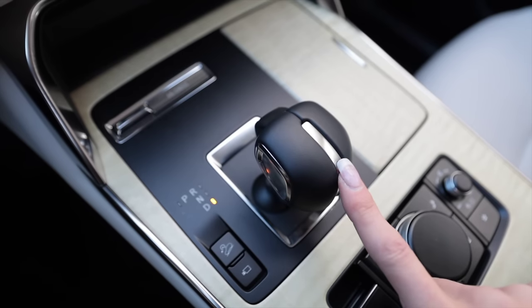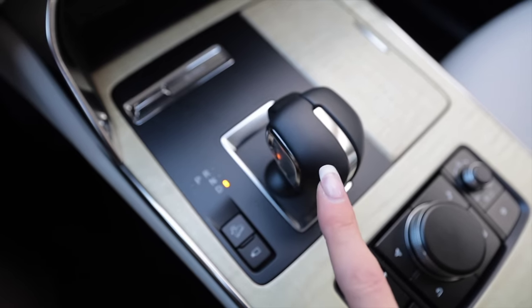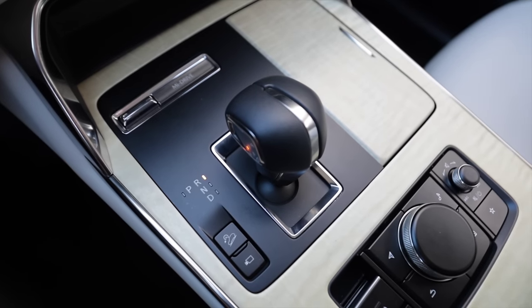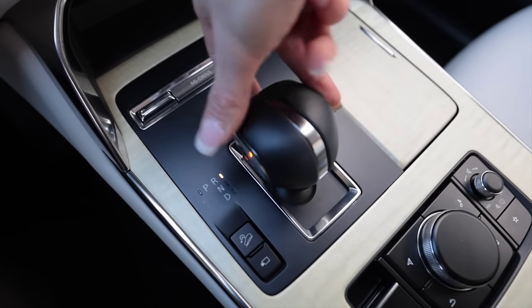For traction control, instead of a little icon you actually get 'TCS' printed on the button, which defeats traction control but not stability control. The shift lever itself has an interesting knob shape, and what's even more interesting is that it's instinctive to go straight up to put it into Park, but if you take your foot off the brake you'll find yourself in reverse — you have to press it and move it over.